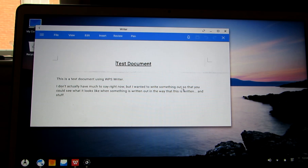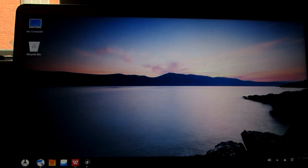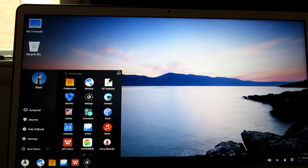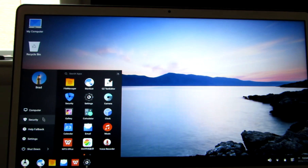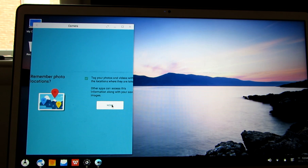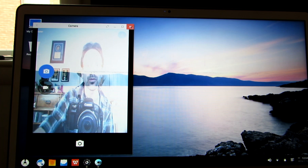It comes with WPS Office installed, so you can create and edit documents, as well as a mail application and a couple of other features. The start menu can be run either as a full screen start menu, or you can hit this button to minimize it. It comes with the file manager, the Stardust web browser, text editor, and a couple of other features, including a camera, which looks a little funky but does seem to detect my built-in camera on my laptop.